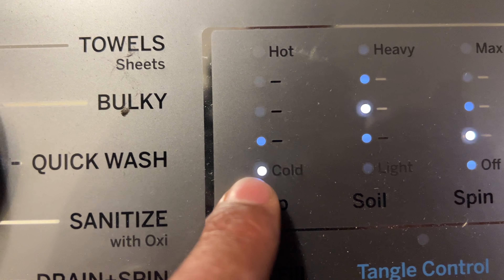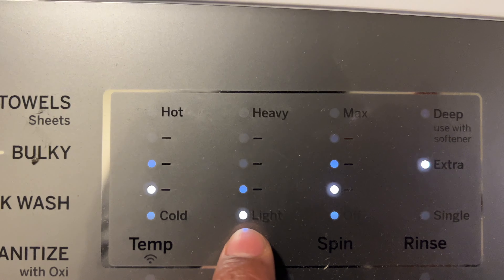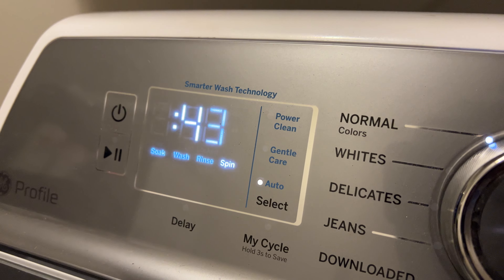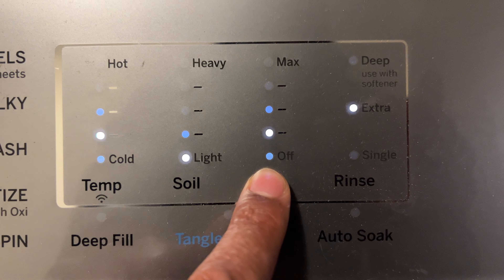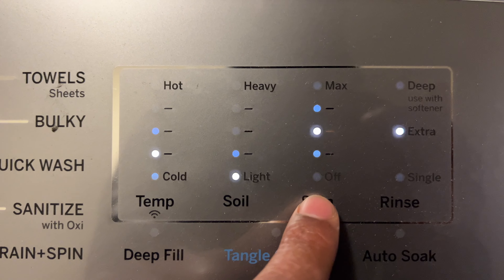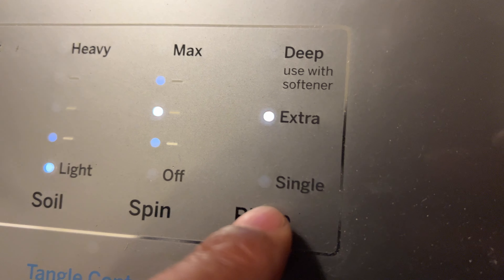I can adjust the soil level — I can go from heavy soil all the way down to light soil. When I do this it adjusts the timing; the timing changes depending on the soil level, which is good to know. Then for spin, I can have max, high, low, or medium — I can change the amount of spin, and that also changes the cycle time.